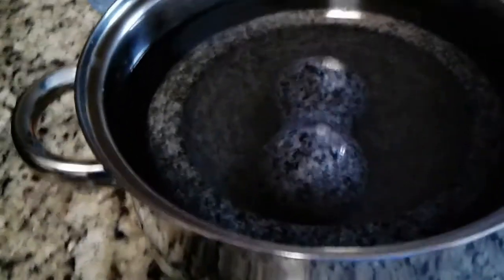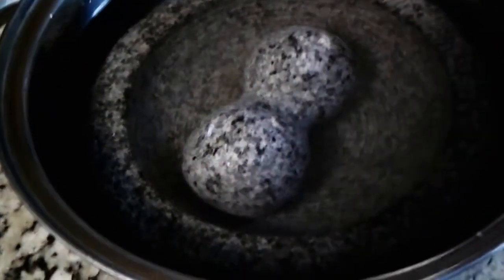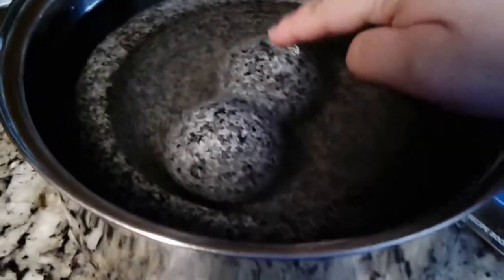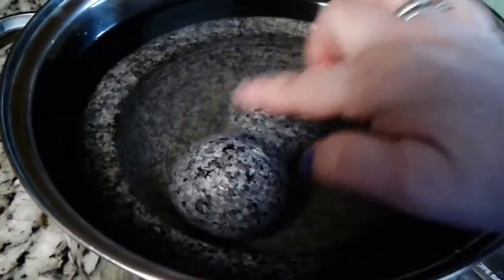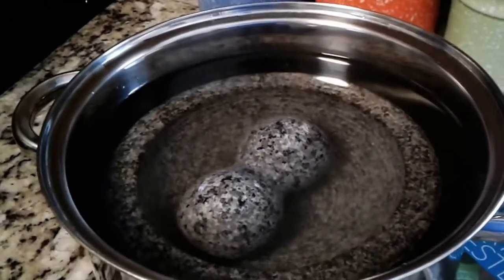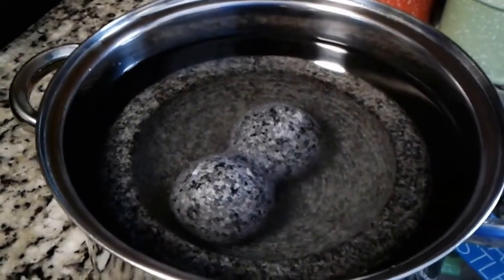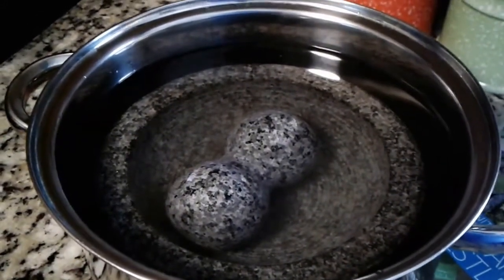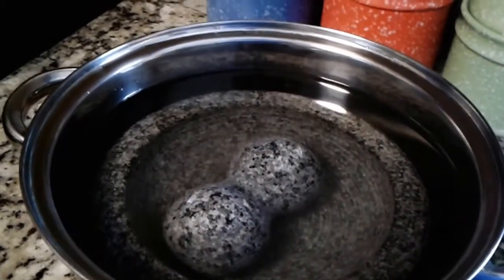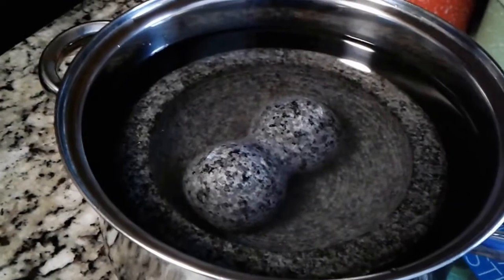I just dipped it in water and I will probably add a little bit more so that the pestle is completely submerged. Right now these little parts here are not submerged. I'm going to be keeping the mortar — this is a Mexican molcajete — in there.